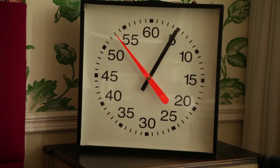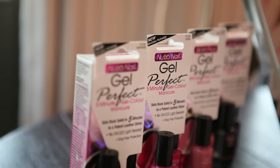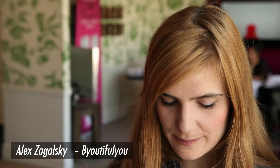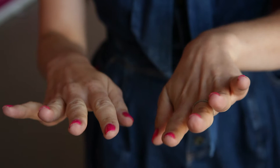I change it every four days so it matches my outfits for the weekend. I'm so excited about this new product because it's so quick to dry and it looks amazing. It doesn't chip — it's like the perfect manicure.